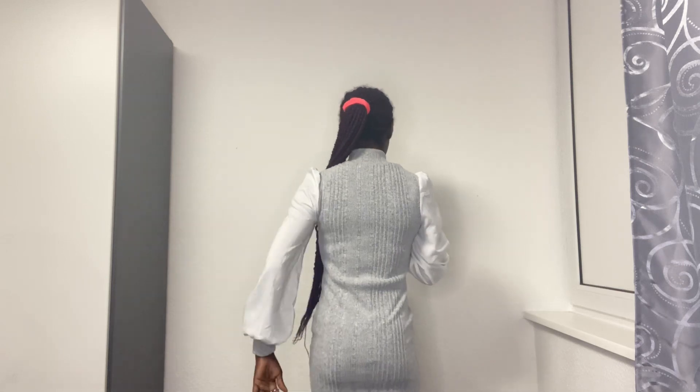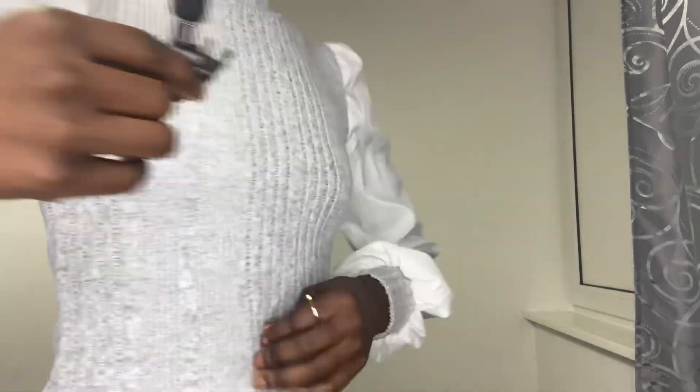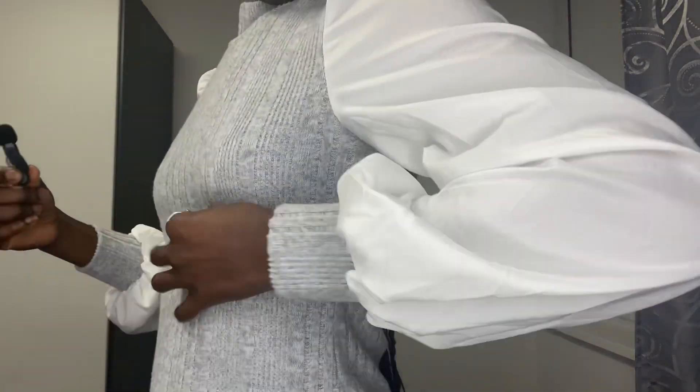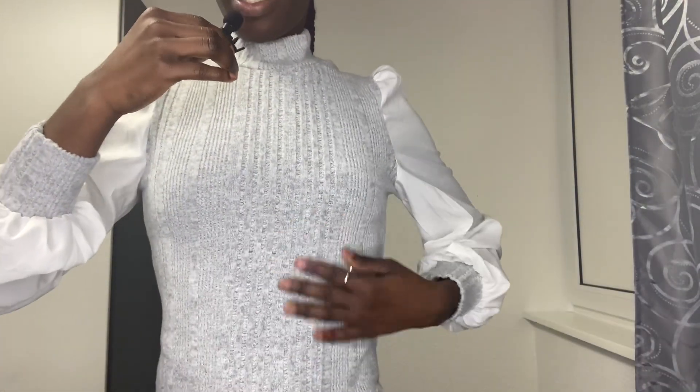Here is the back — it's like a turtleneck. It's a little bit silk and the rest of it is cotton, something like that. Let's try the next one on.